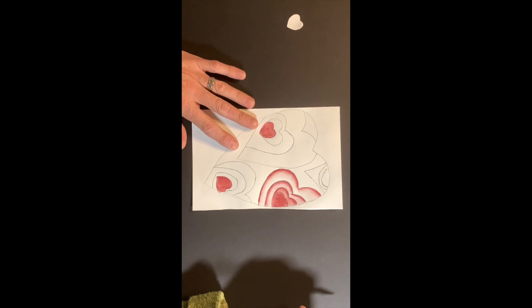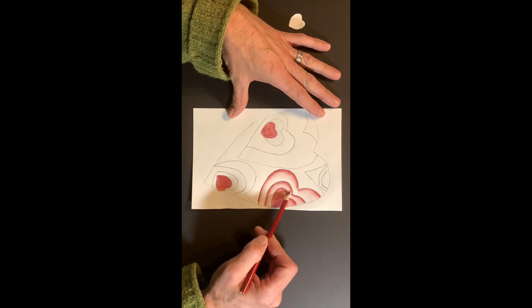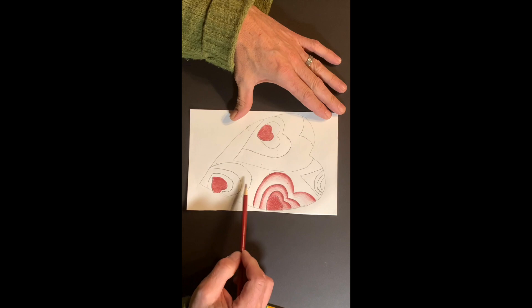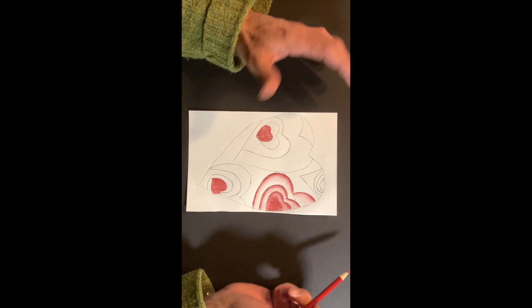Looking good. It gives it some depth — darkest value here, medium, lighter, and then some white highlight. These four hearts are the way you want to go about it, and we just repeat that for the other sections. So: one, two, three, four shapes. The heavy dark one, medium, light, and some white highlight after fading it out. We want to repeat that all around.